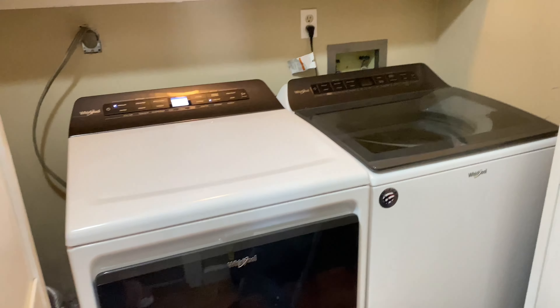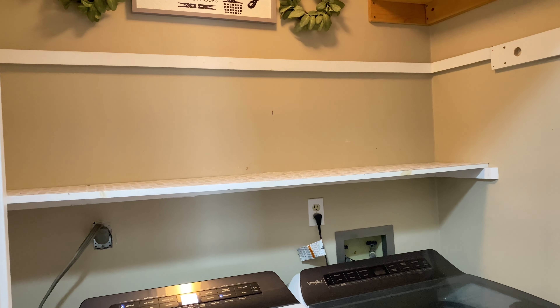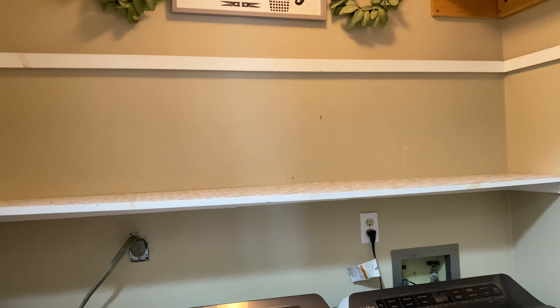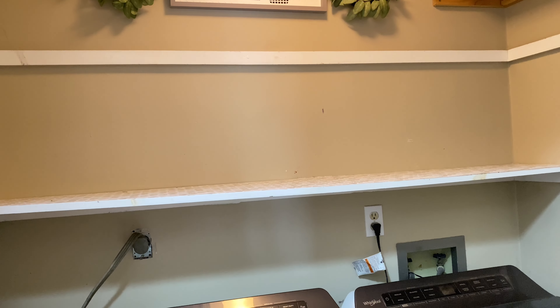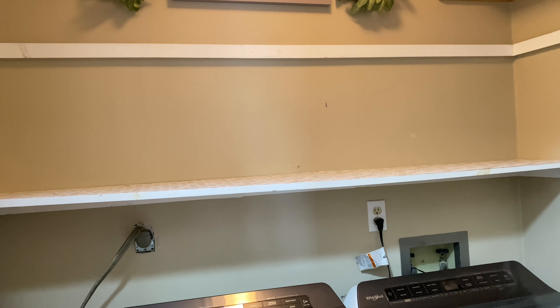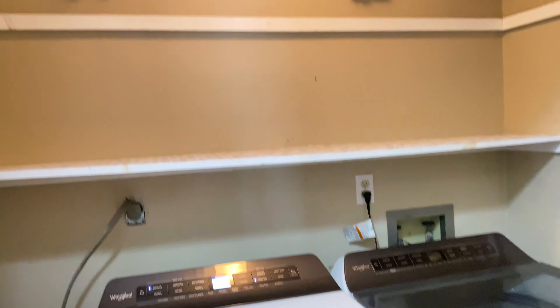Now I'm going to be hanging up a sign in here just for some decoration. I found this laundry sign at Dollar General — it was between five and eight dollars. On either side of the sign I'm going to be hanging up these small little wreaths that I found there last year, so I'm not sure if they still have them, but I believe they were five dollars each.